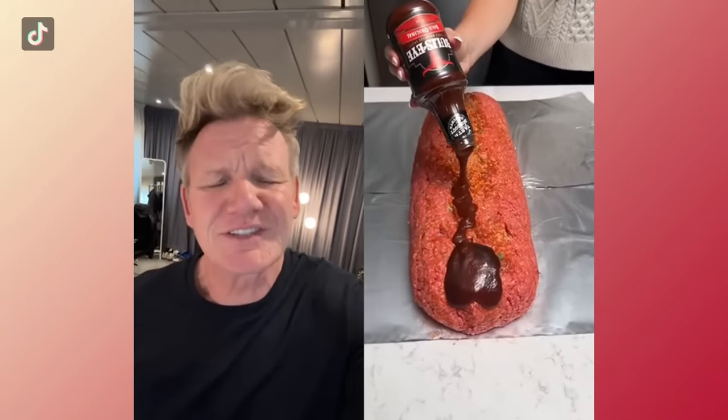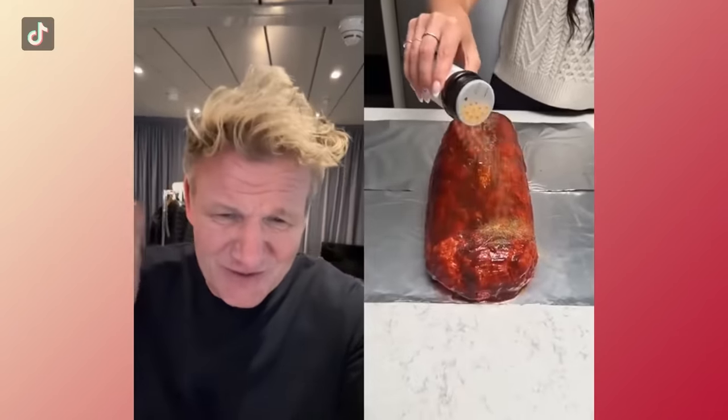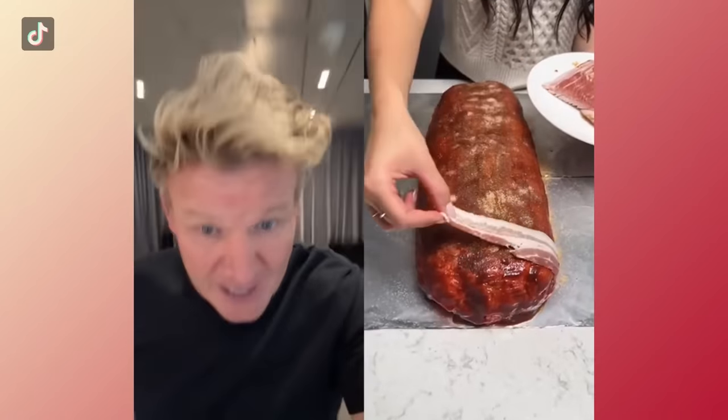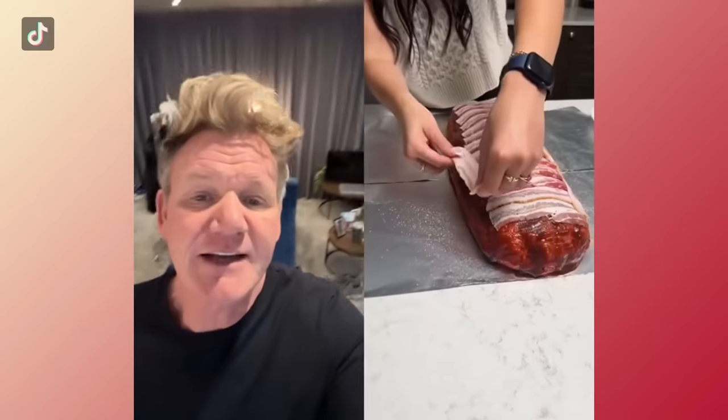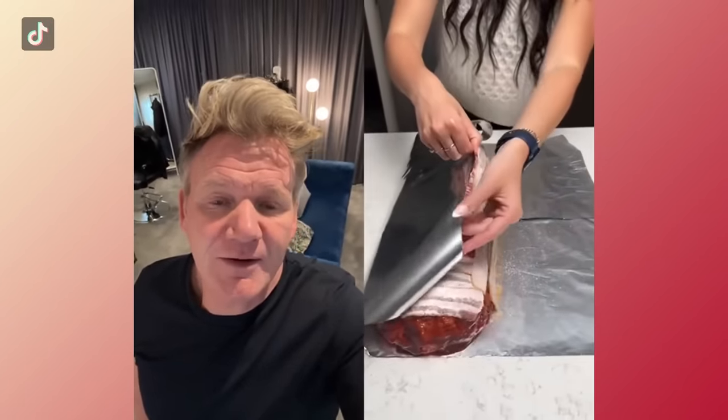Let's take our original barbecue sauce — oh stop it, where are we going? Now it's a barbecue sauce on top of the tomato and the mozzarella. Seasoning — a ton of salt? It doesn't need a ton of salt, it needs some love. Bacon slices. Meatloaf — I don't know where this is going.